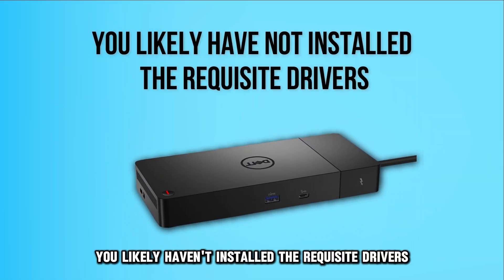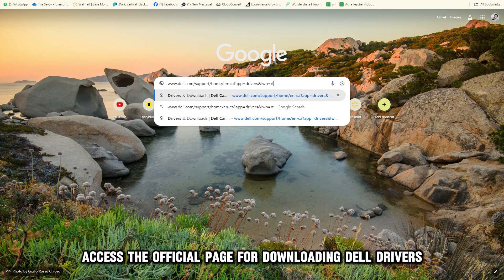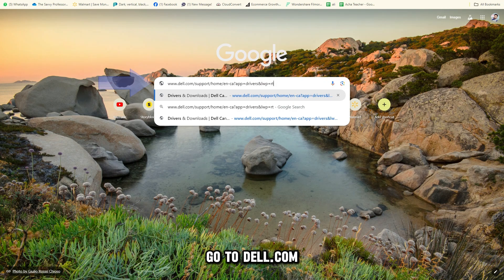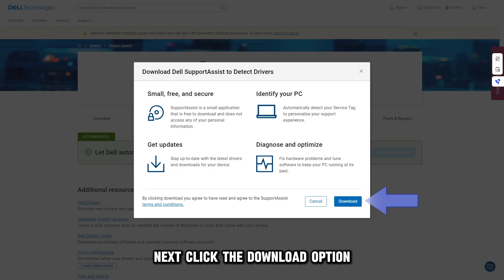Secondly, you likely haven't installed the requisite drivers. To fix this, access the official page for downloading Dell drivers. Go to dell.com — the full link is in the description. Specify your docking station's model in the search field provided. Next, click the download option. Upon doing this, the download will commence.